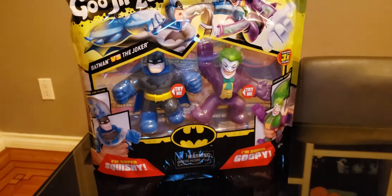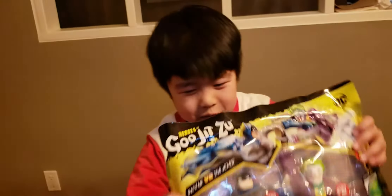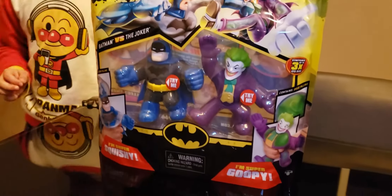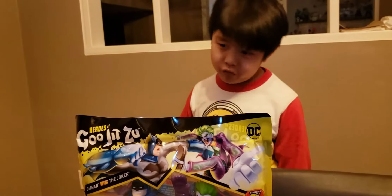I am Batman! My dad likes that voice — my Batman voice. And as you can see here, you see the Batman and Joker. I really like Batman so much, and Joker is my favorite villain.